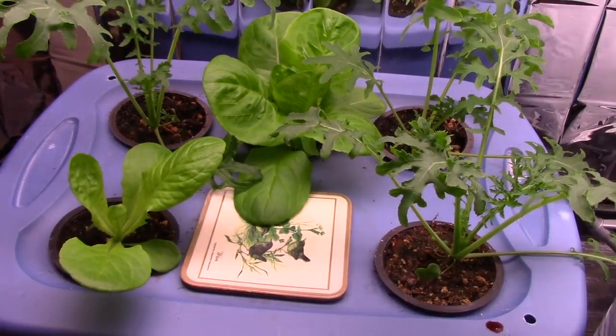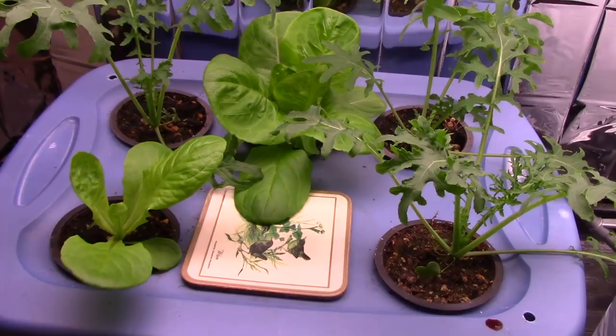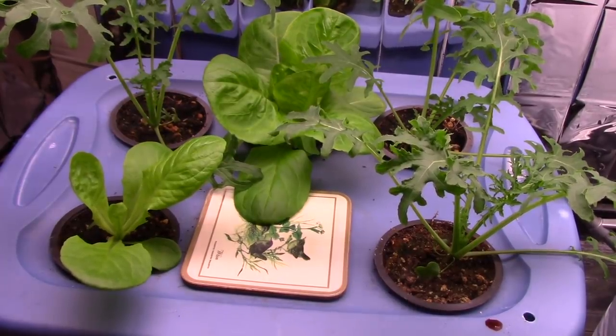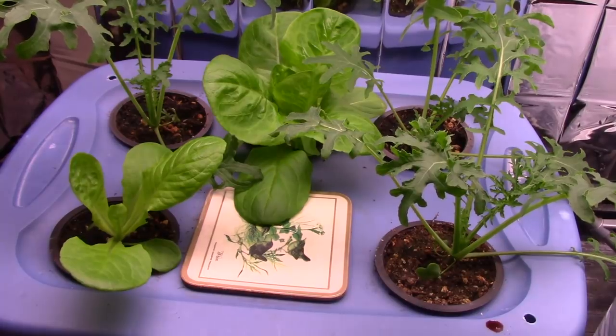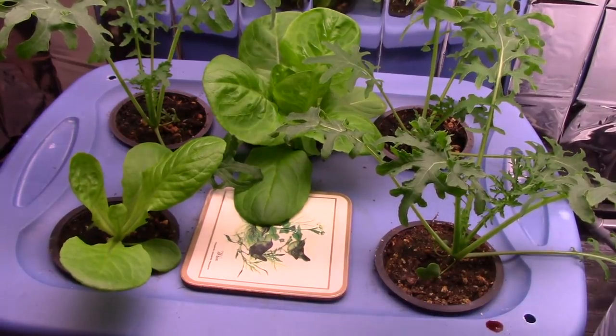The seed packet said it makes enough for a couple of salads — well, that depends on how big your salad is. I think it meant a couple of servings. That's probably about 25% of the size of that large one there. Impressed with it so far, it's doing quite well.